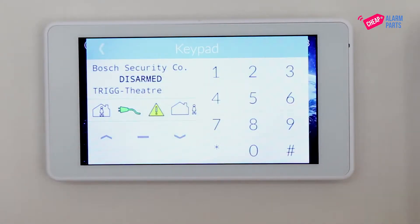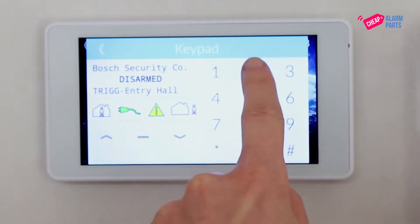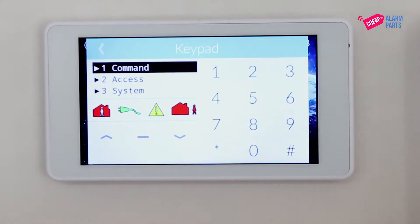Press the keypad button from your home screen, then type in your installer code — 1, 2, 3, 4 — and then press hash. This will bring up the installer menu.